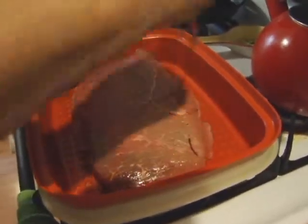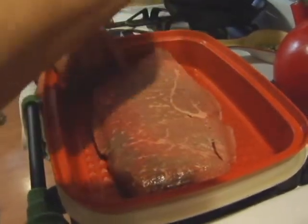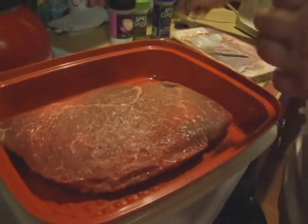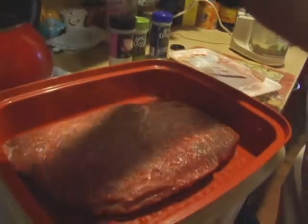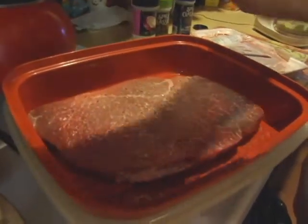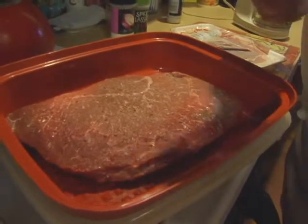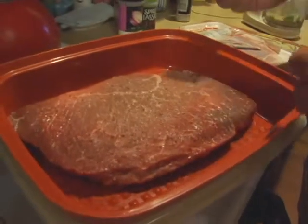Before we throw the marinade on, you want to do a rub with a little bit of pepper, some olive oil, garlic powder, onion powder, and a tiny bit of salt. We're using coarse salt with a grinder — just a little bit, not too much. Maybe a little more than a pinch of salt on each side, about a teaspoon.